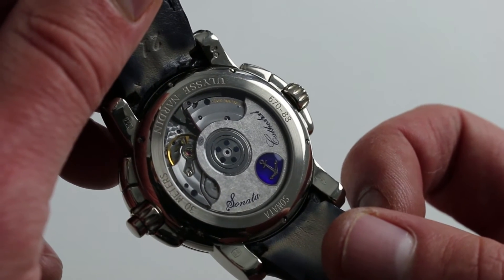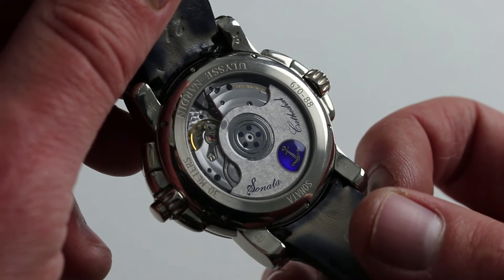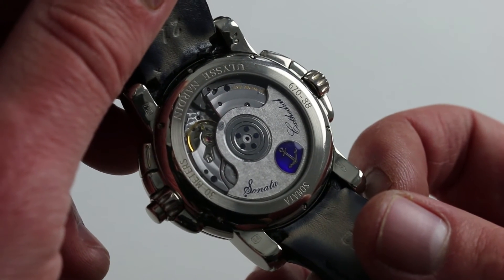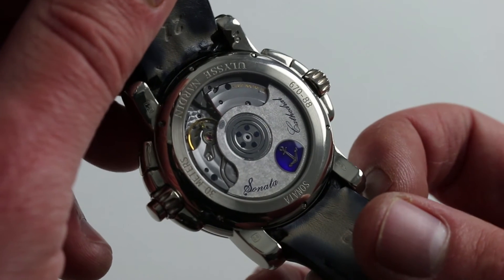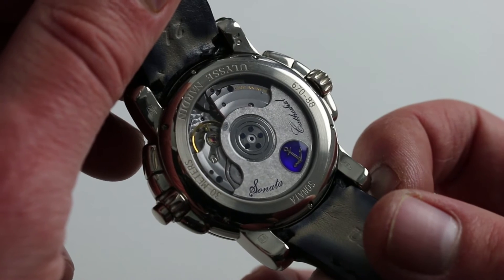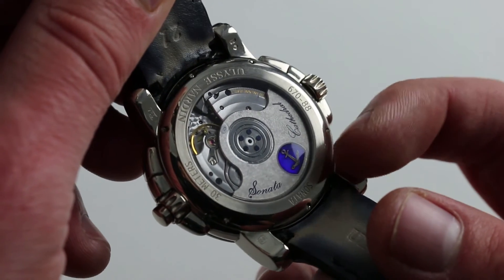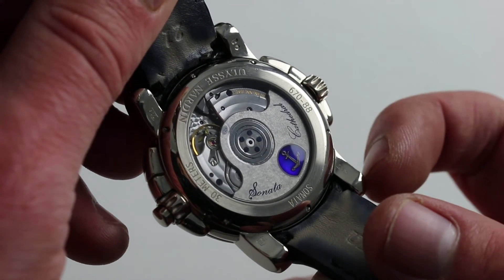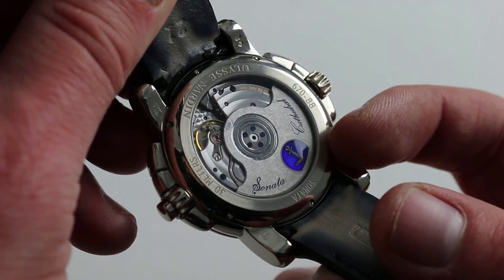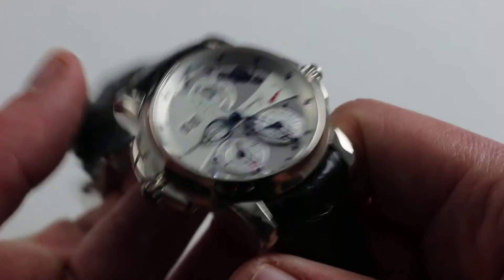The watch features a 4 hertz beat rate and 42-hour power reserve. This is not one for the water, with a 3 ATM water resistance, and there is immense complexity hiding behind what you see here — to the tune of 109 jewels. Beautifully rendered, almost everything in this movement is Ulysse Nardin to the core. It can indeed be called a manufacture. And of course, there's a beautiful treatment of the 22-carat white gold winding mass, with a beautiful rough texture and a lacquered Ulysse Nardin anchor logo atop. Handsome on both sides.